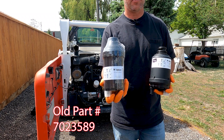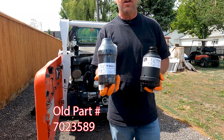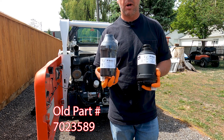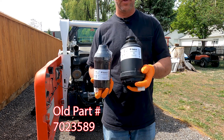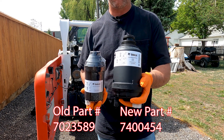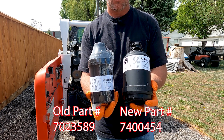This part number is 702-3589. Now this is 2021, and you're probably not going to be able to buy these anymore. Bobcat has a new fuel filter — part number 7400454. You can see how much bigger around it is.